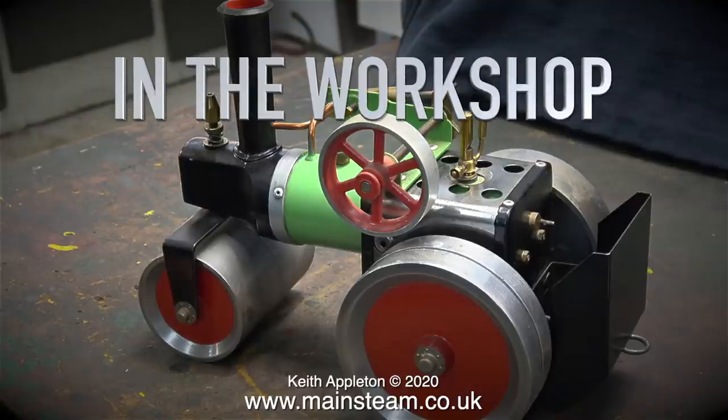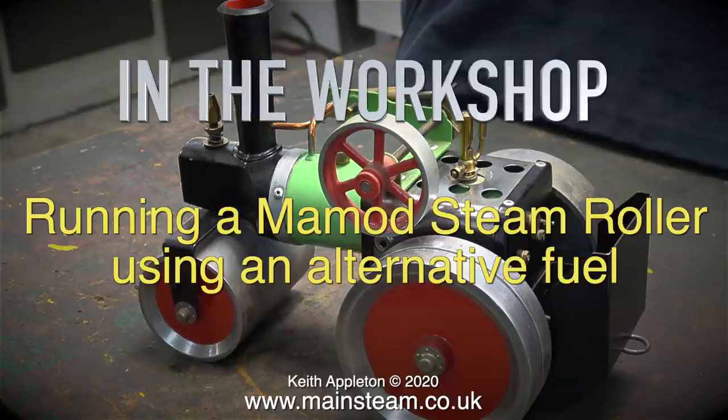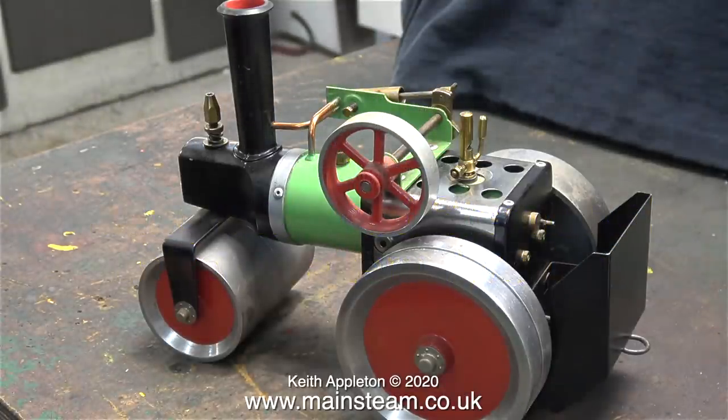Welcome to In The Workshop. In this episode I'm going to be running a Mamod steamroller using an alternative fuel. I know that there are alternative fuels like the solid fuel pellets. I generally use methylated spirit because in this steamroller it's fitted with a methylated spirit burner — the one from my small Mamod traction engine that I showed in a video a while back.